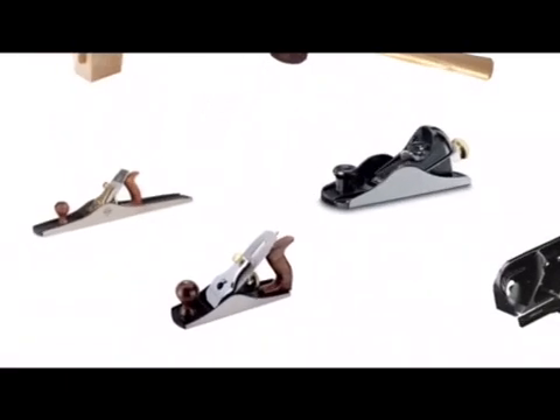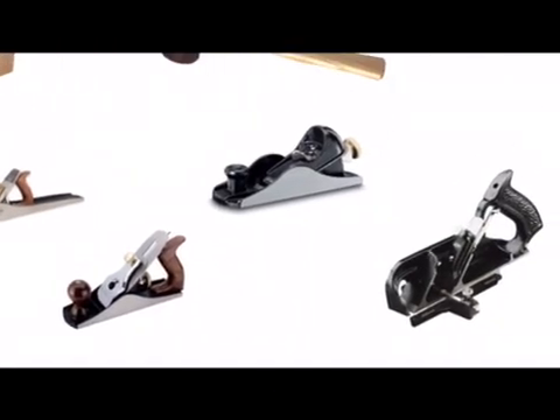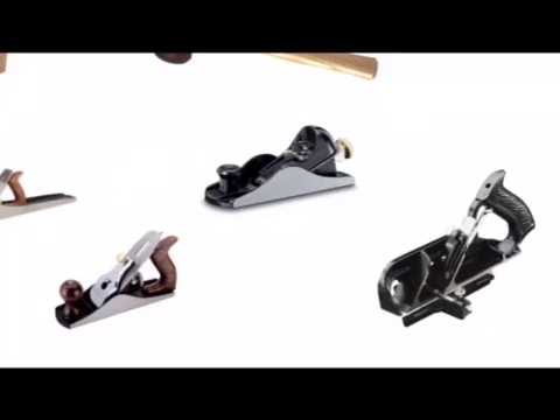We have four different types of planes. Planes are used for cutting thin shavings of wood down to a line. We have the jack plane which is recognisable because the sole of the plane extends beyond the handle — it's the biggest of all the planes. That's in contrast to the smoothing plane where the sole stops at the handle. The smallest plane in the workshop is called a block plane, and it can be used for detailed planing and possibly for planing the end grain on a woodworking joint.